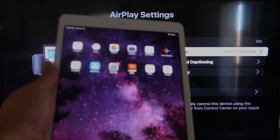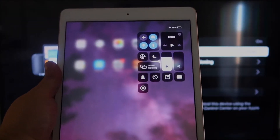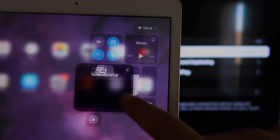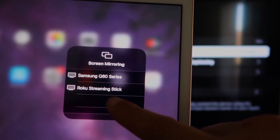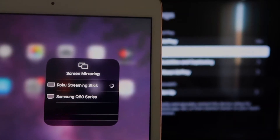Now go over to your iPad. On the top right corner, swipe down — it brings up this menu. You'll see where it says Screen Mirroring; tap on that. Right away, I have two options that show up, and right there it says Roku Streaming Stick. I'll tap on that.